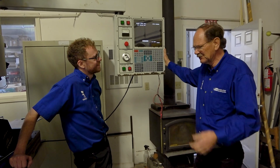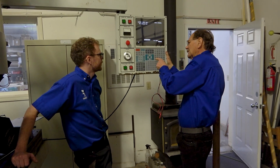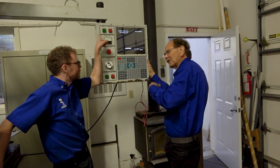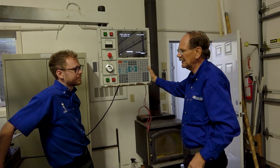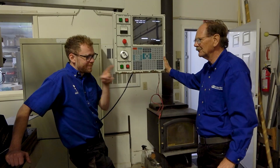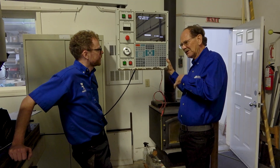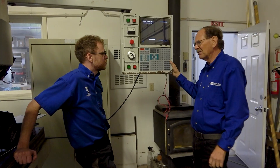On Japanese controls — FANUC, YASNAK, all of those — you often have a power on button and then a machine ready button, or sometimes the same button that you push twice. The YASNAK control usually is the same button; you hit it twice. If you looked at the circuit, the first time you pushed it, it turned on everything but didn't latch. Then you pushed it again. It's easier on the electronics and there are fewer spikes sent by hitting the E-stop up first.